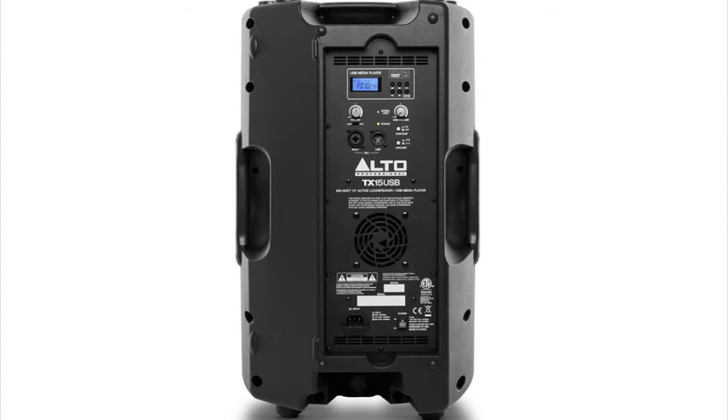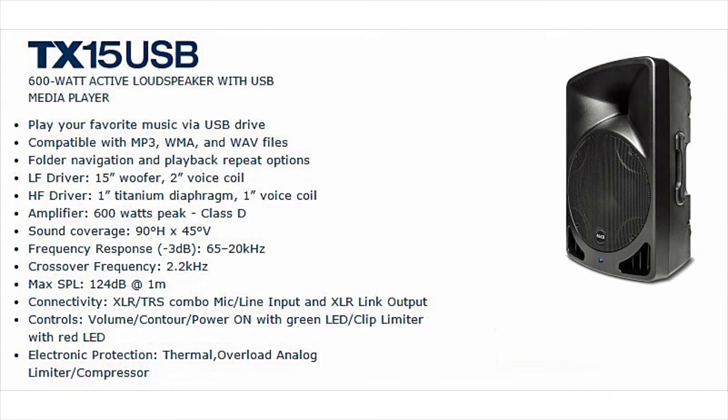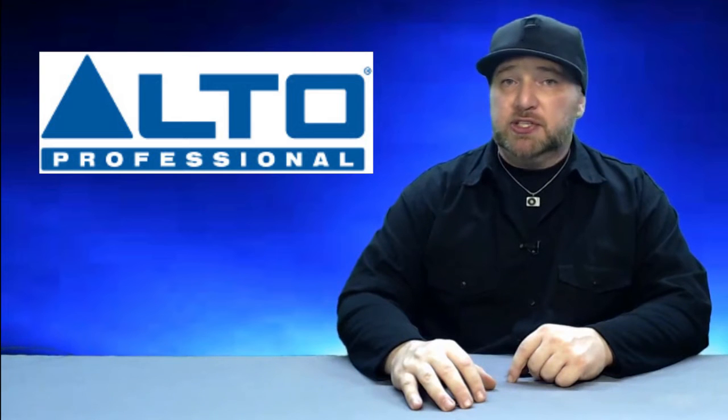Besides the linkable XLR in-out, it also has a built-in solid-state media player complete with LCD screen that can play song files or playlists directly from a USB drive. Adding the built-in media player to the TX-15 USB adds a whole new level of flexibility to your mobile event. To check out all the specs on the TX-15 USB, stop by altoproaudio.com.